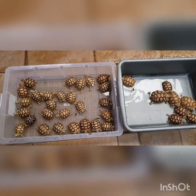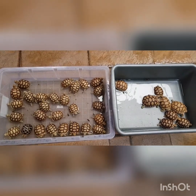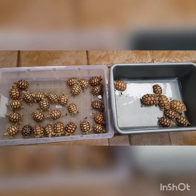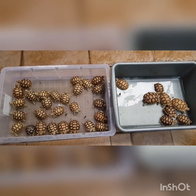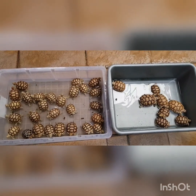Oke teman-teman, kalau ada pertanyaan boleh ditulis di kolom komen. Nanti setiap pertanyaan akan saya buatkan videonya — apa yang harus kita bahas lagi dalam memelihara mereka. Begitu.